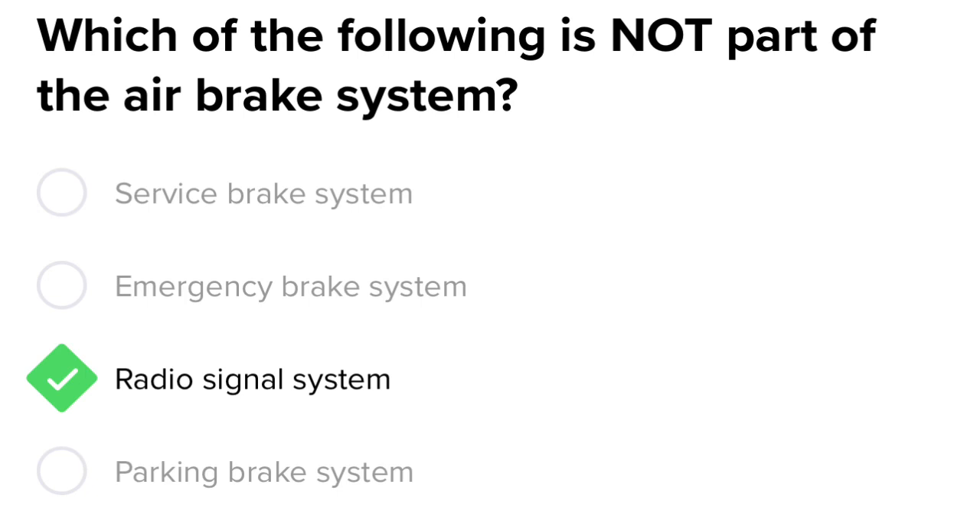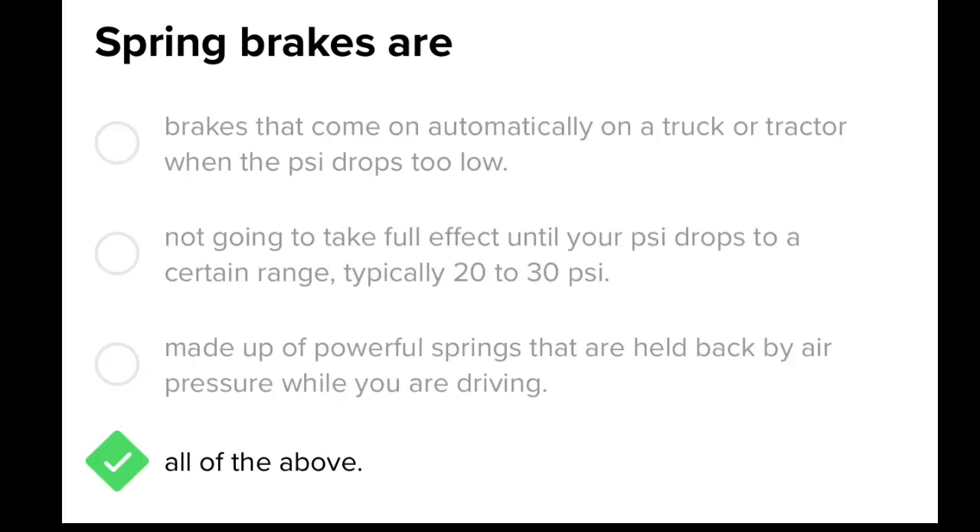The answer is radio signal system. Spring brakes are brakes that come on automatically on a truck or tractor when the PSI drops too low — not going to take full effect until your PSI drops to a certain range, typically between 20 and 30 PSI. They are made up of powerful springs that are held back by air pressure while you're driving.